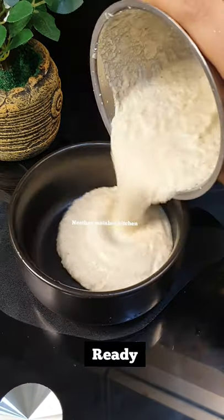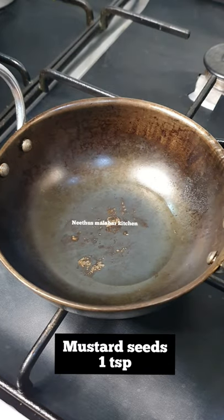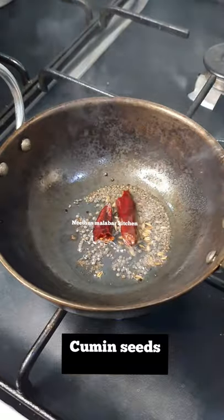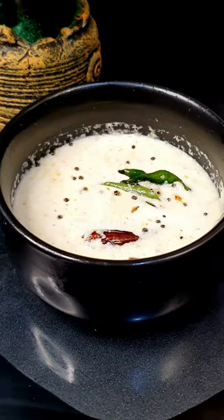1 teaspoon. Shake the mixture. 1 teaspoon of water, 150 ml. Heat the mixture. Taste and taste.